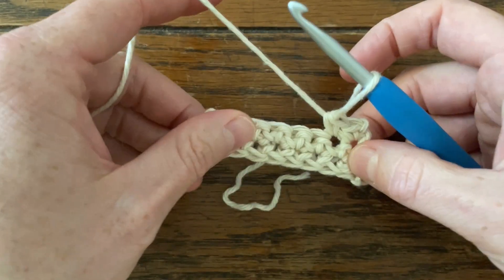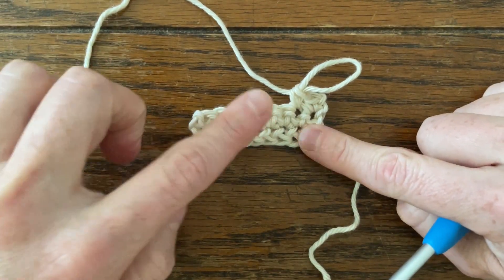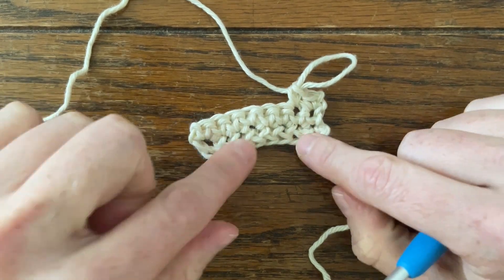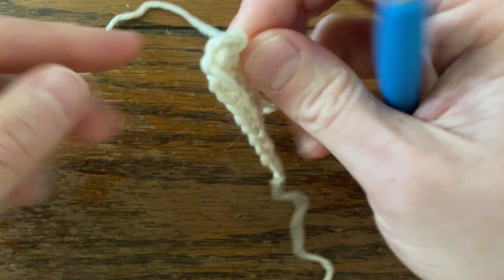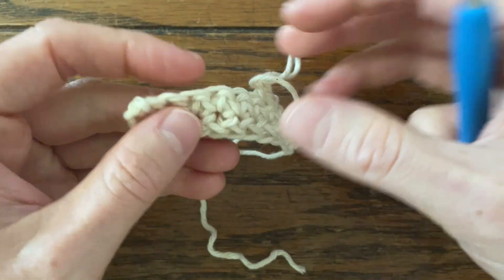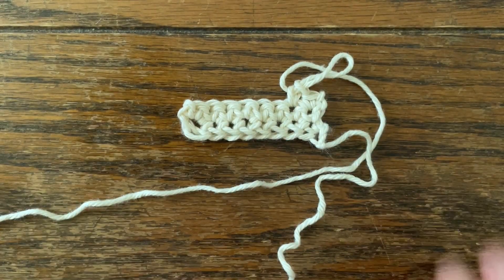I'll stop there. In another video, I'll show you how to do doubles, and then in another I'll show you how to do half doubles. And just look at the stretch you get — it just looks so pretty too. That's it for foundation single crochets. Happy making!